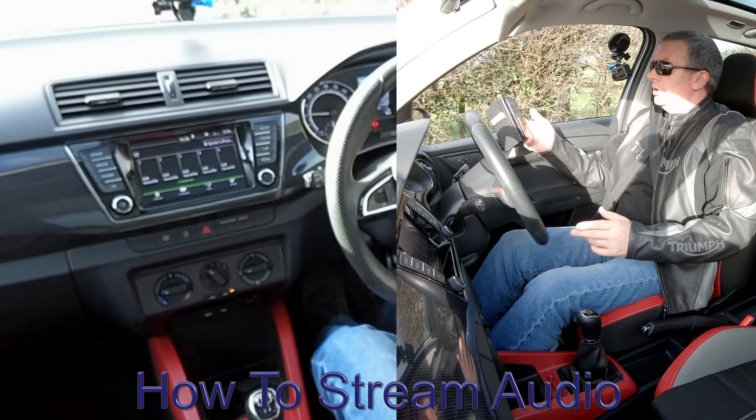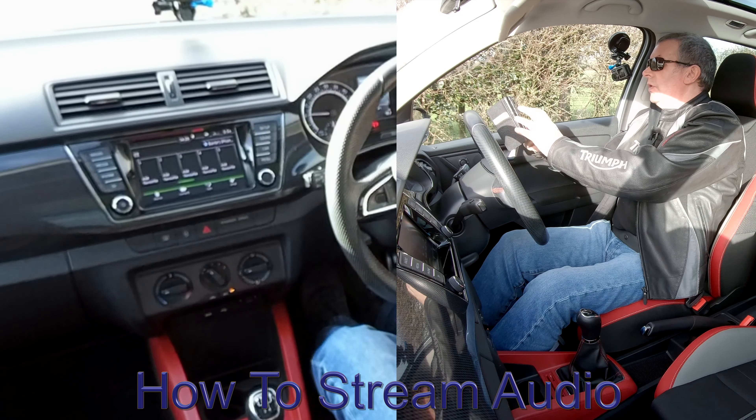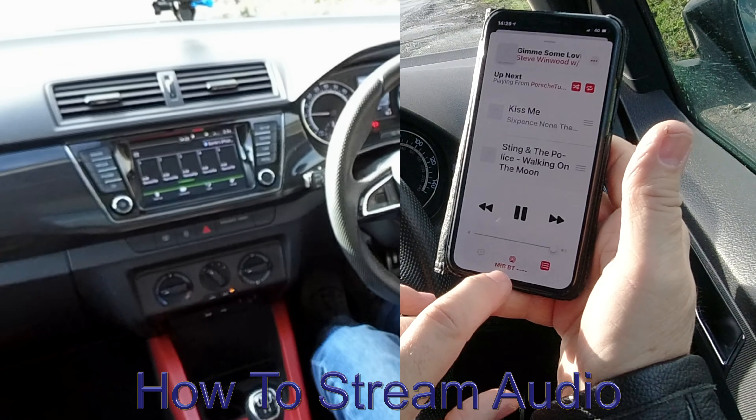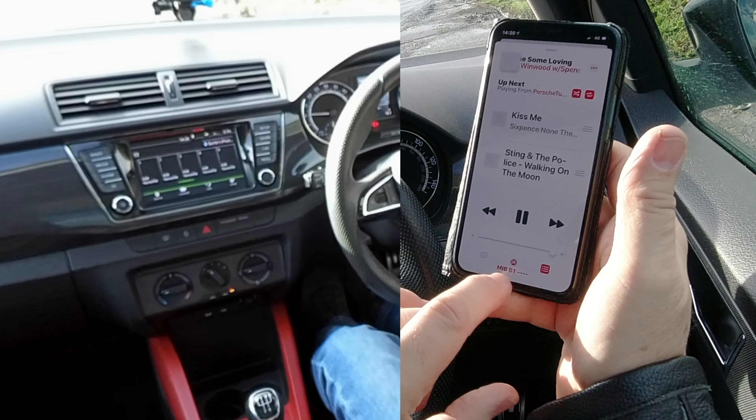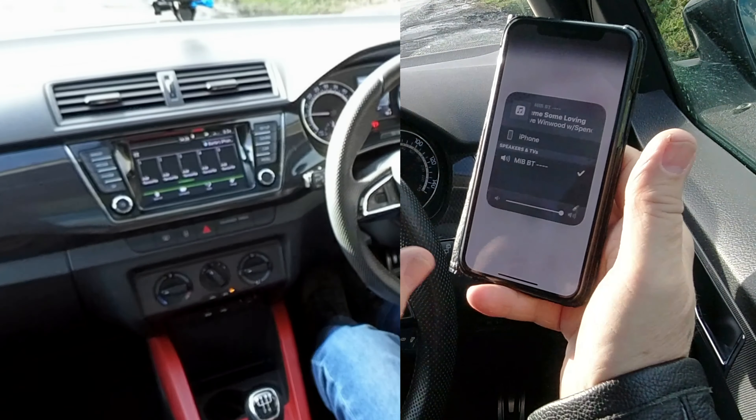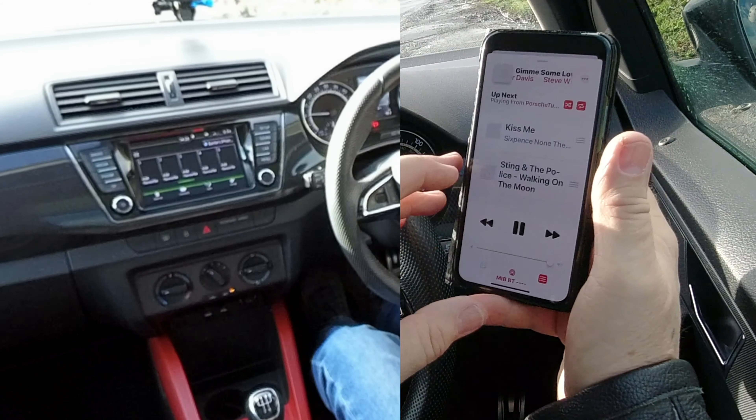I'll just show you how to stream audio through the Bluetooth system in this Skoda. If you go to your iTunes, you'll see at the bottom a red triangle through red circles, and you've got MIB BT. I just touch that and it shows MIB BT's got a tick next to it, so that's fine — that's the system in here.